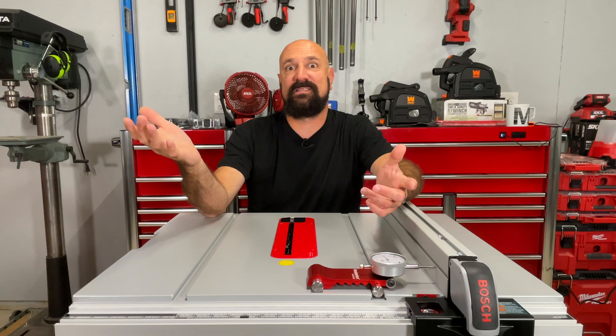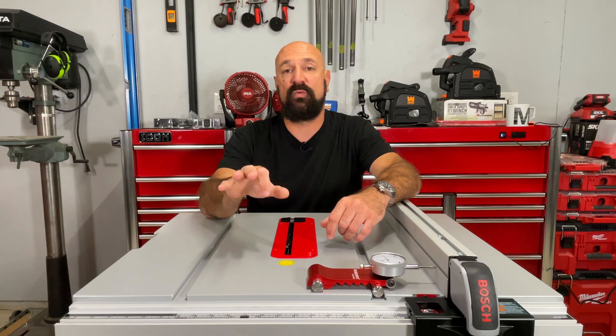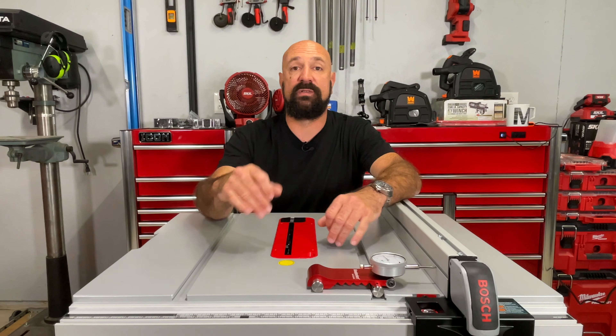Let's get this thing out of the box and put it together and then we'll check out the fence. In a couple weeks, you're going to get a full-blown normal review video just like we always do with this saw.